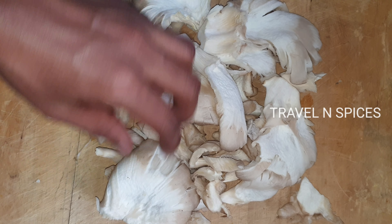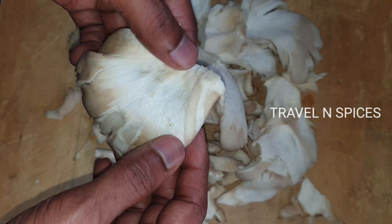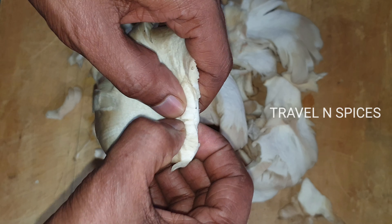Okay, we open the outer layer. So we can just clean it and put it aside a little bit.